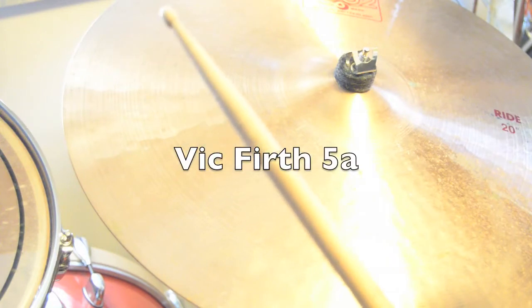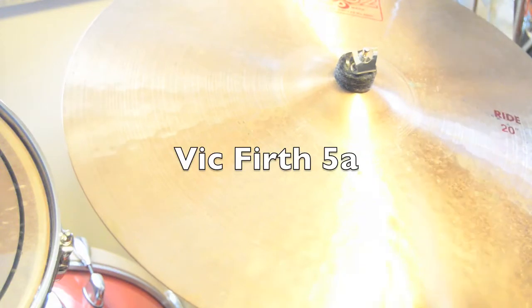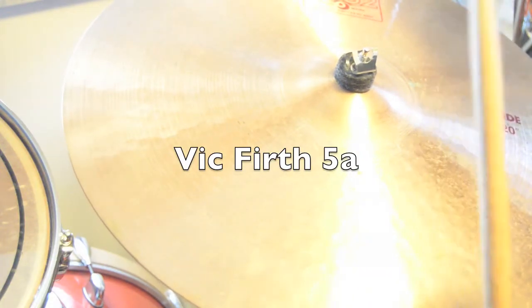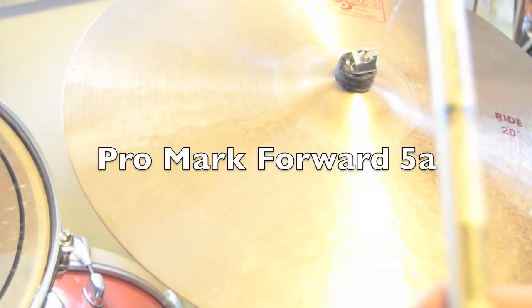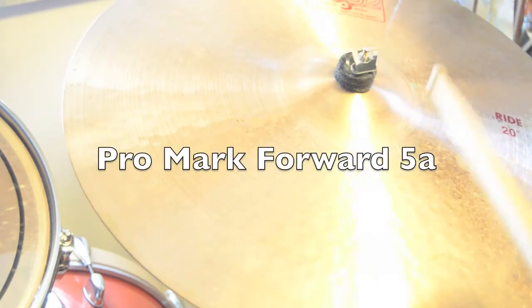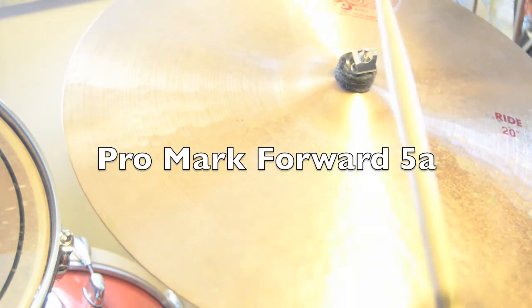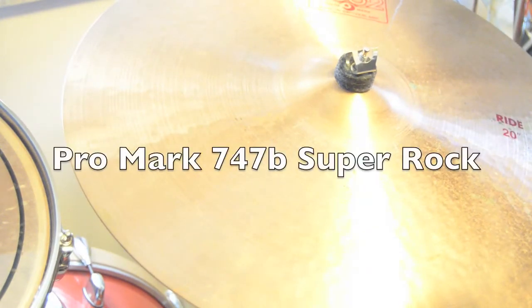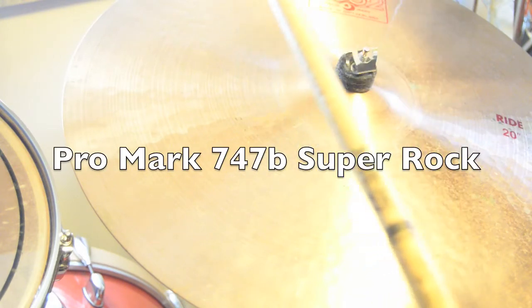Vic Firth American Classic Standard 5A. And finally, Promark 747B Super Rock.